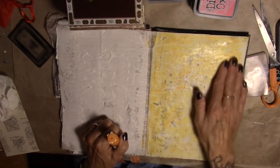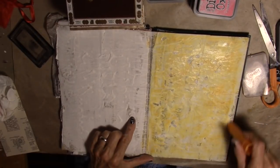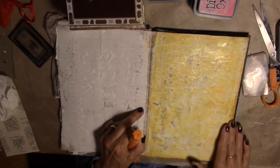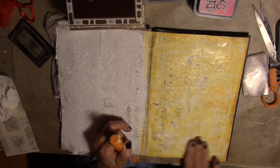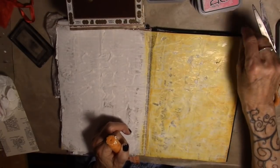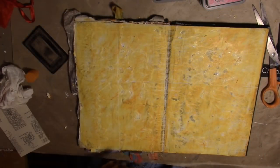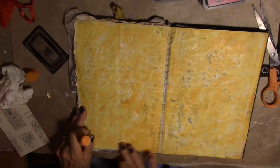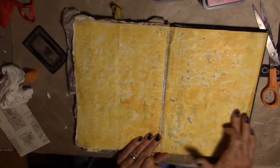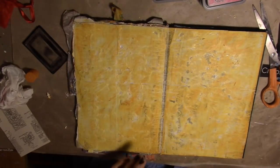We'll call that texture. We'll do the same thing to the other page. My focal point is just going to take up one page, but I am preparing the background for both pages so that we have that for next time, for another focal point. Lots of nice rich color with that gelato — very, very fun. We're going to let that dry. Not that the gelato needs to dry, but that gesso needs to dry.